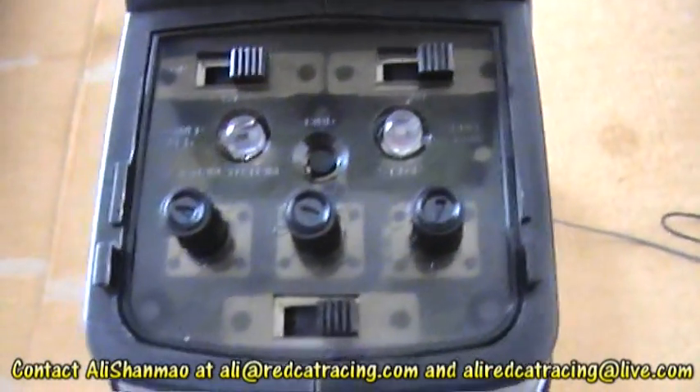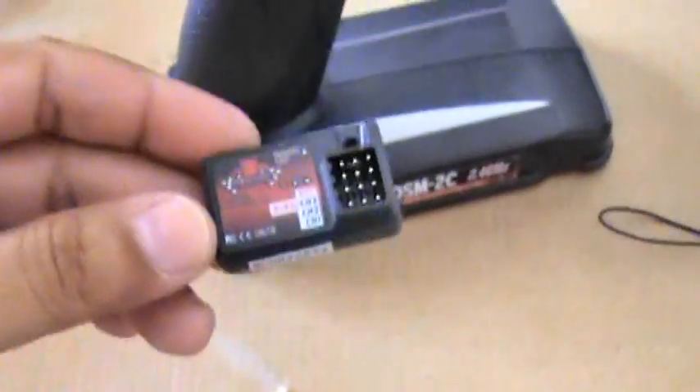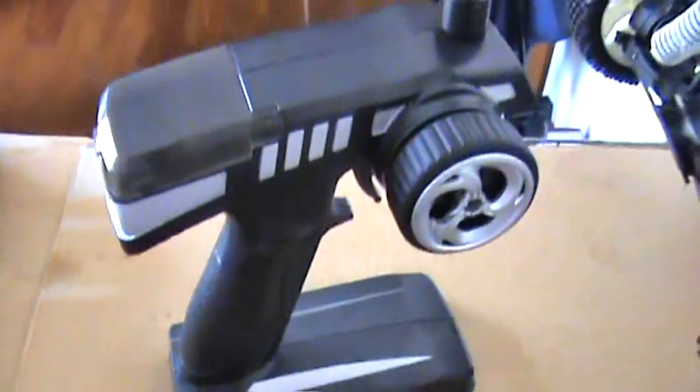Alright, that was pretty much it. It's a very easy to use radio and these controls are very easy to understand. The next thing I would like to show you is how to bind your 2.4G 3-channel receiver to your 2-channel radio.